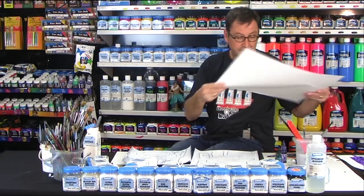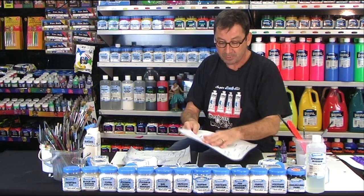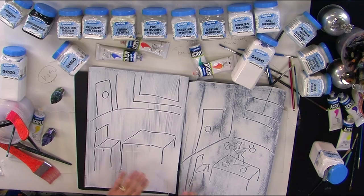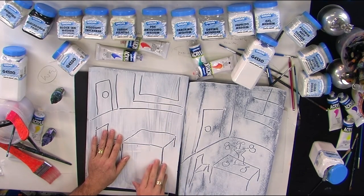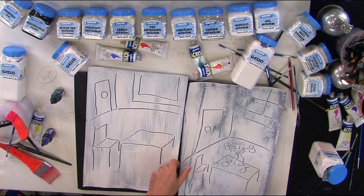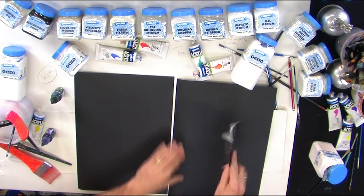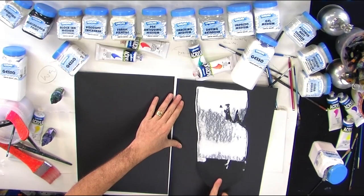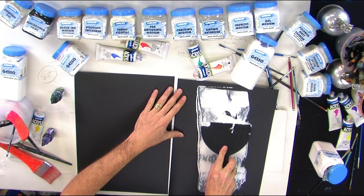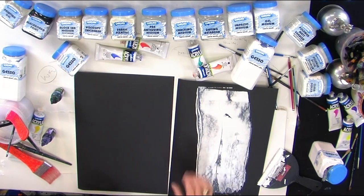Another way to use gesso is on a dark surface. Here we have a dark card that we've painted with gesso and then scratched back into it — on this one we've used a brush, and on this one we've used a blade. You could also use a squeegee. I've got some gesso on the back of a blade and just drag that down. You can play with that or leave it as much as you want, but it's going to create an opaque surface.